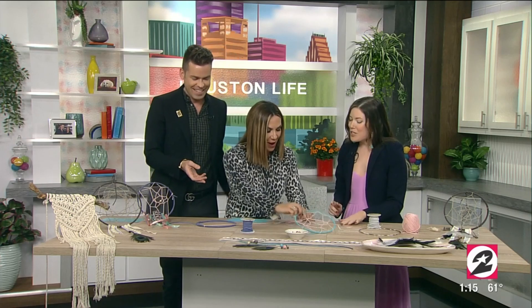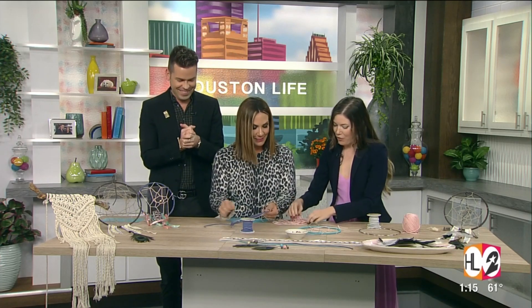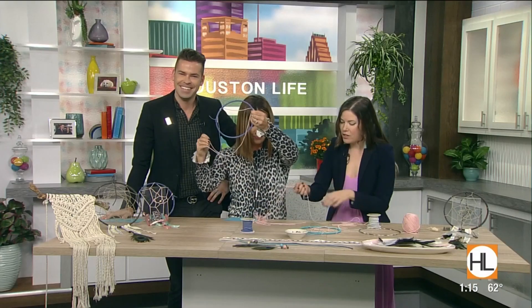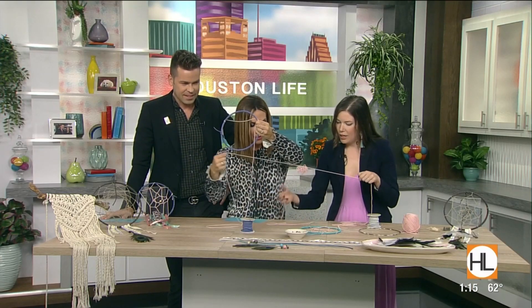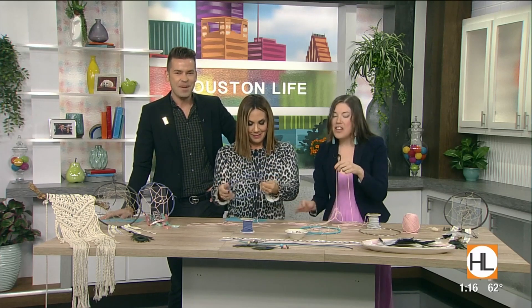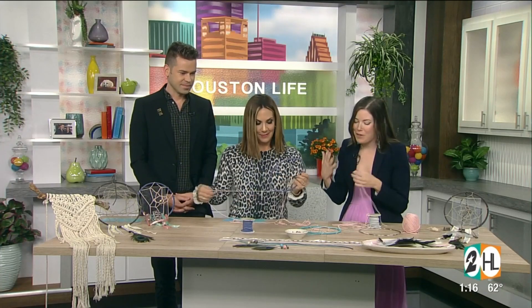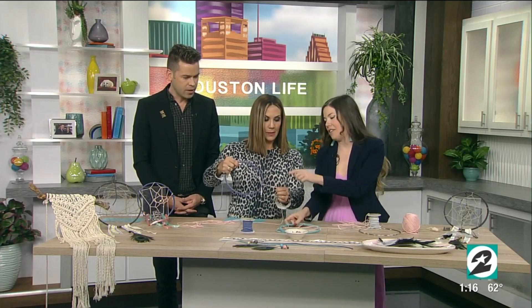Brittany, help Courtney out here. You're actually doing great! It's all stuck together — a little tangled. The cool thing about crafting is that there are really no mistakes that can't be undone. This is just a part of the fun and a part of the process. And what happens if you do it in a tangled mess? That's perfect — just keep going!